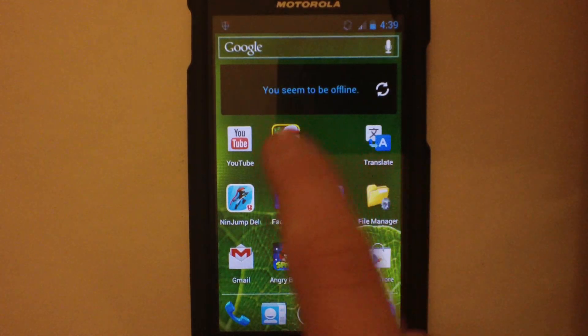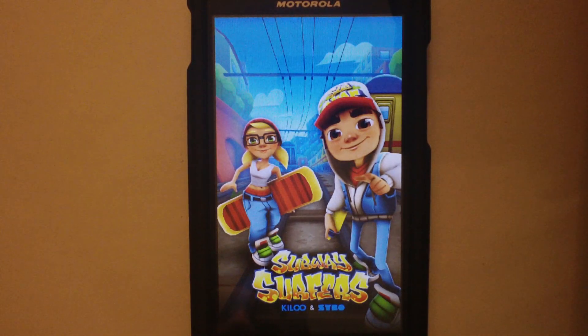Let's go into Subway Surfer. This is just a basic 3D game, no harsh loading or anything.